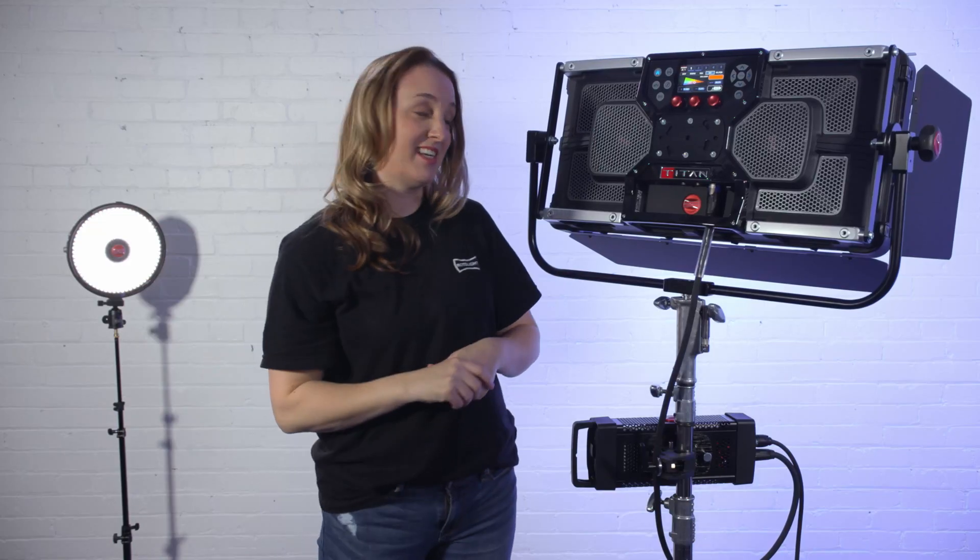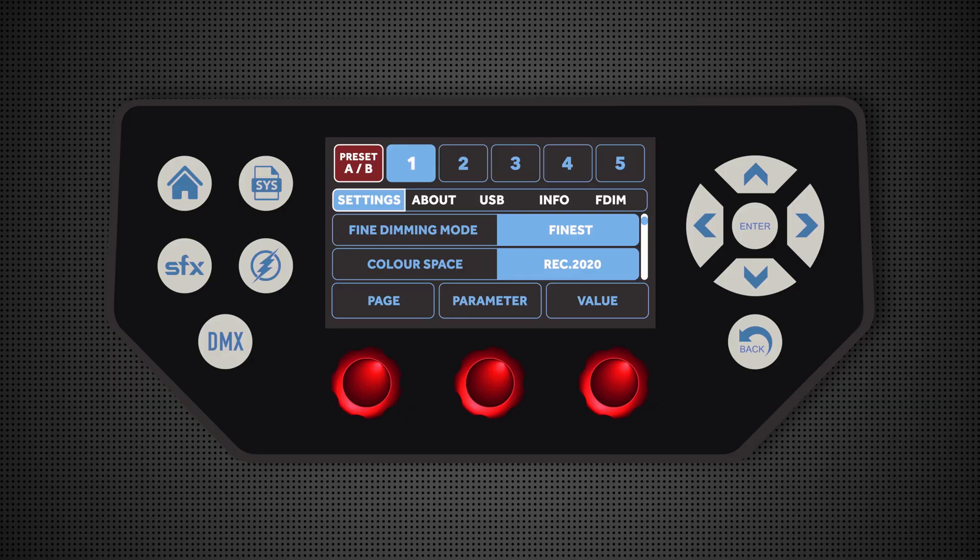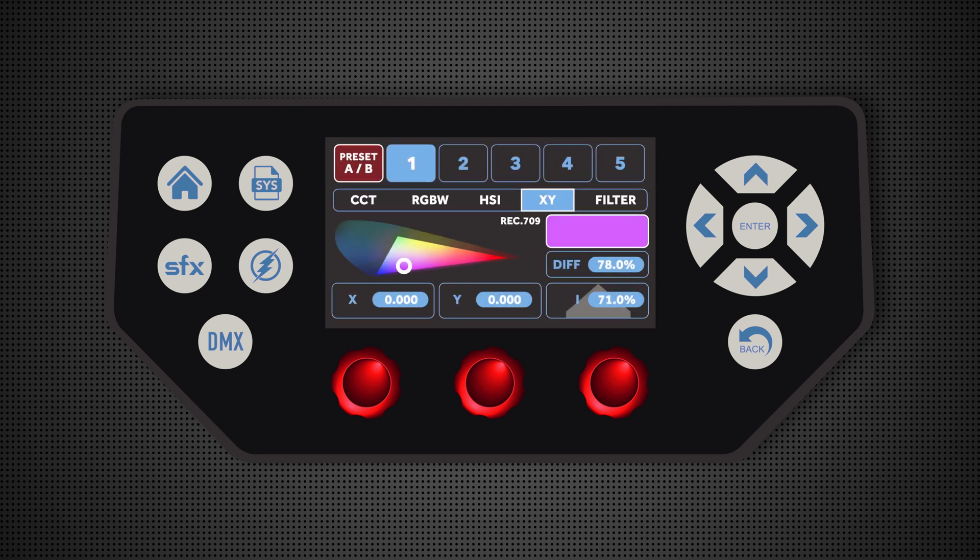One of my favorites is the XY. Currently I have the XY set at REC 2020, but if I go into the system menu and go down to color space, I can adjust from full gamut — yes, full gamut — REC 709, or REC 2020. So if I put it in REC 709, my XY is going to stay within those coordinates, and if I move it around, you'll see the preview screen right there.